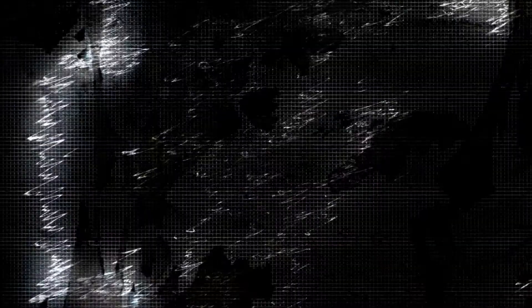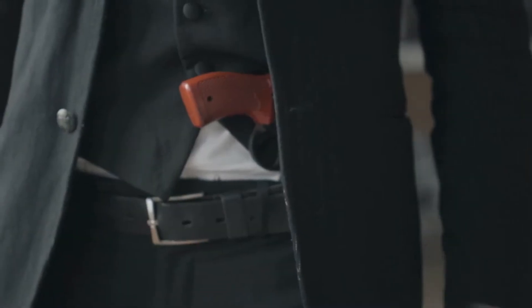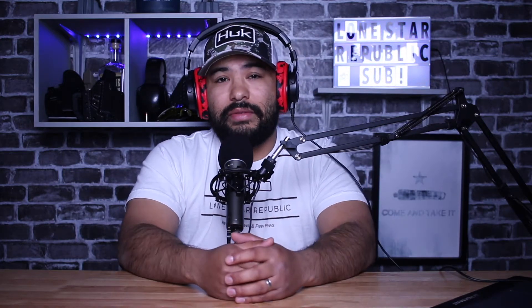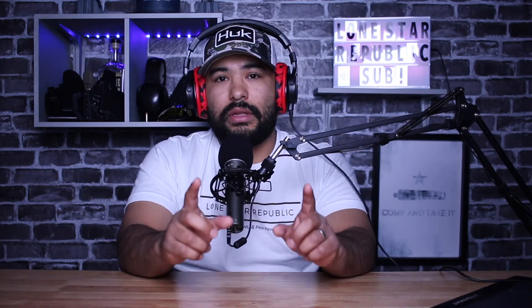Number one: get the right belt. An often overlooked aspect of everyday carry is having the correct belt. I made this mistake when I first started carrying until I discovered there are dedicated everyday carry belts. These belts offer more rigid backbone and easier quick adjustments when it comes to loosening and tightening the belt. If you slap a five-pound gun on any old leather belt, it's going to be unbalanced, uncomfortable, and you're going to have to deal with printing. A dedicated everyday carry belt will make for an overall comfortable carry experience and ultimately help with the printing issue.